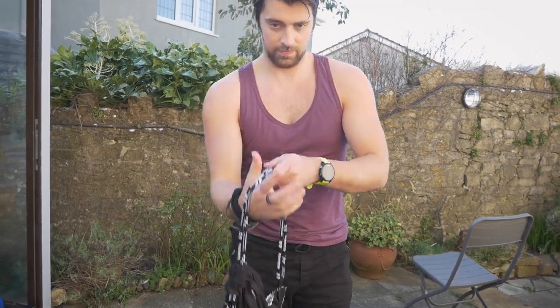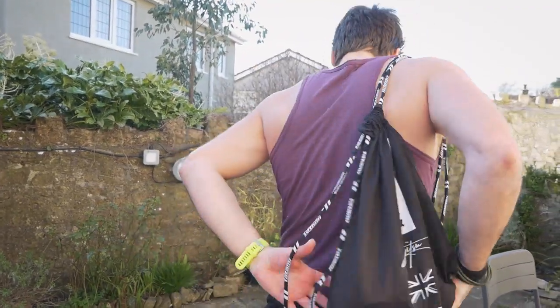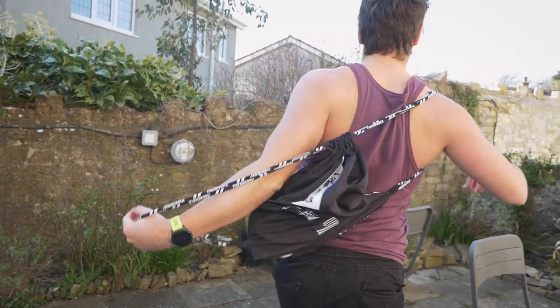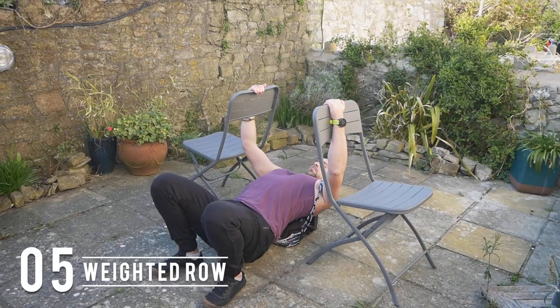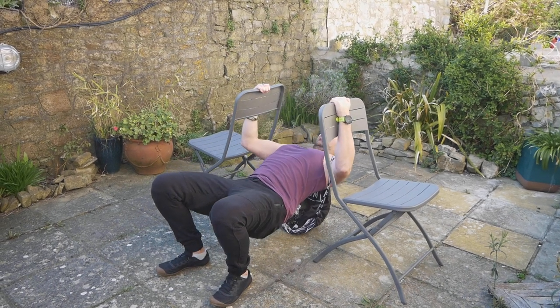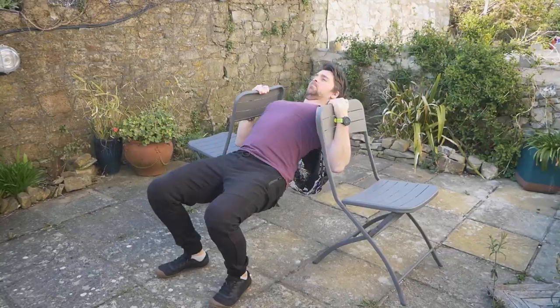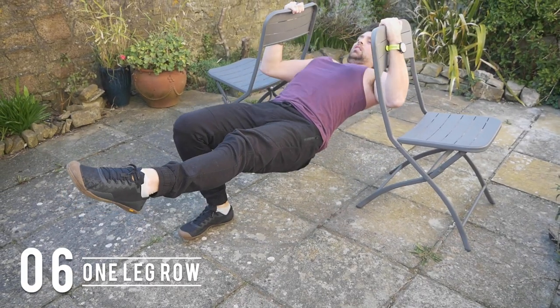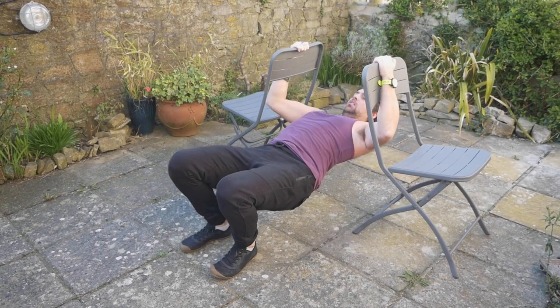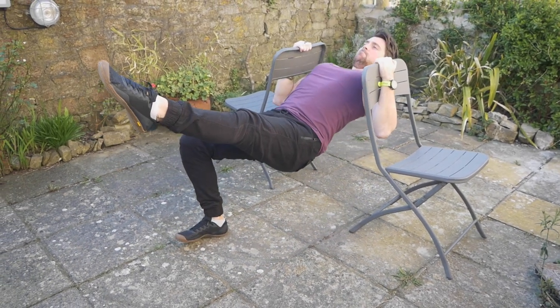If you've got access to some weights, tins of beans, or something heavy, you can chuck a backpack on and progress by doing a weighted row — a backpack works better than a drawstring bag. If you don't have any weights, you can make things a little bit harder by lifting one leg off the floor at a time for a one-legged row.